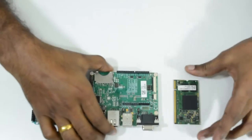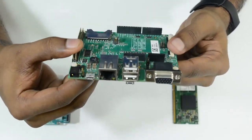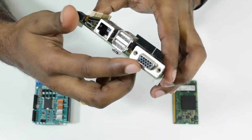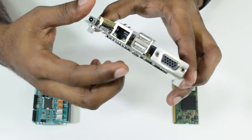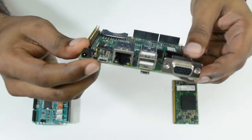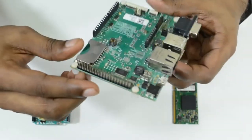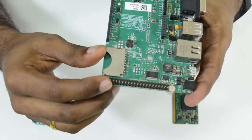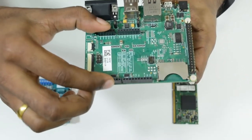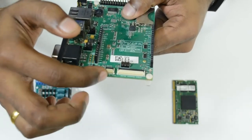We also used the Colibri Aster Carrier Board. This is one of our latest design carrier boards, which has real-world interfaces like VGA, USB, micro USB, OTG interface, Ethernet, debug interface with serial port, power supply, Raspberry Pi extension header, SD or MMC interface, Arduino standard header, parallel RGB, and capacitive touch connector.